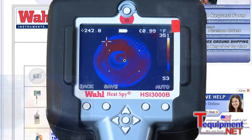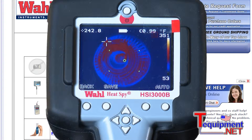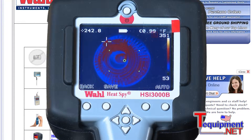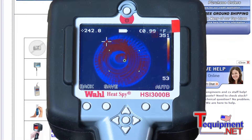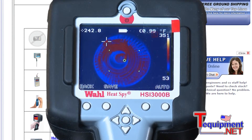You also have hot and cold seeking cursors that you can set. There are many different options that you can set with this camera. You can see your temperature scale off to the right side of the screen. You have options to adjust the emissivity of the product. There's an SD card in the product and a USB cable that comes with it and the software, so you can do your reports and analyze and manipulate the data that you're looking at.